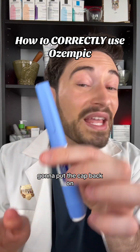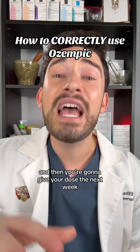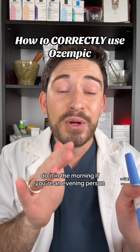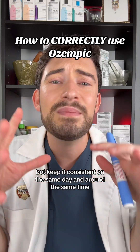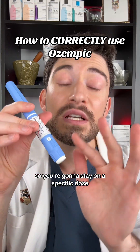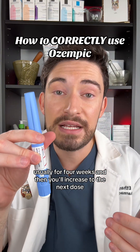Put the cap back on the pen and place it back in your fridge. You'll give your next dose the following week. My best piece of advice: do it around the same time — if you're a morning person, do it in the morning; if you're an evening person, do it in the evening — but keep it consistent on the same day and around the same time. As a reminder, do not increase your dose until your doctor recommends it. You'll usually stay on a specific dose for four weeks, and then you'll increase to the next dose.